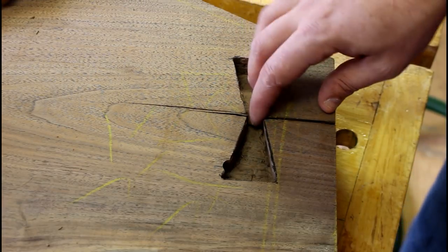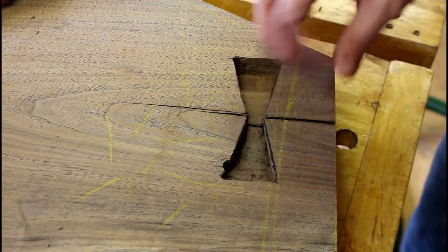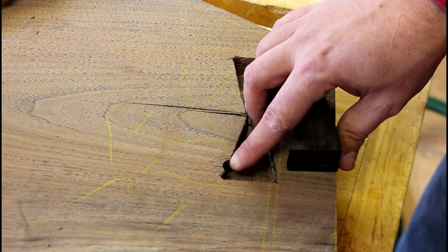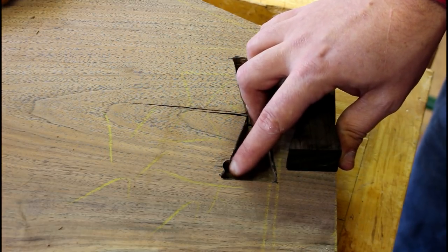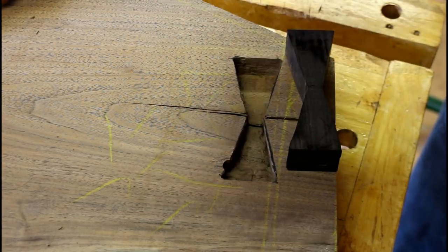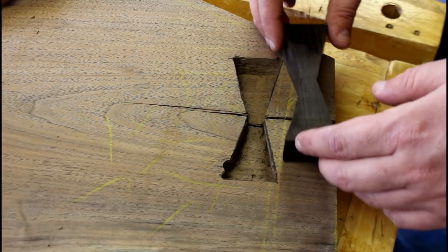The mortise is finished here for the butterfly key. I went five-eighths deep on this mortise for the butterfly. As you can see right here, the router got away from me just a little bit on this back side, and that's probably the biggest noticeable error I did on the mortise here.